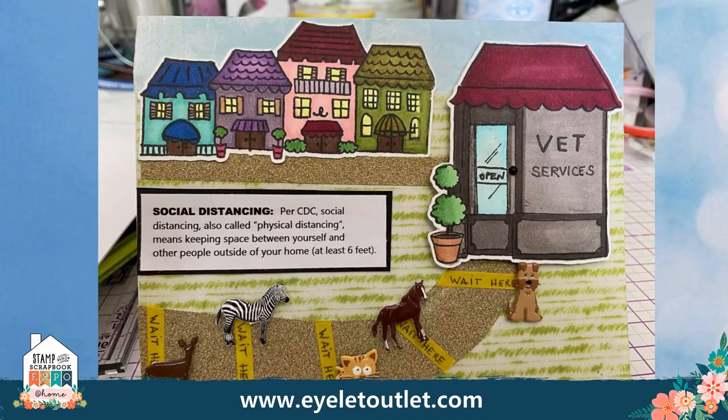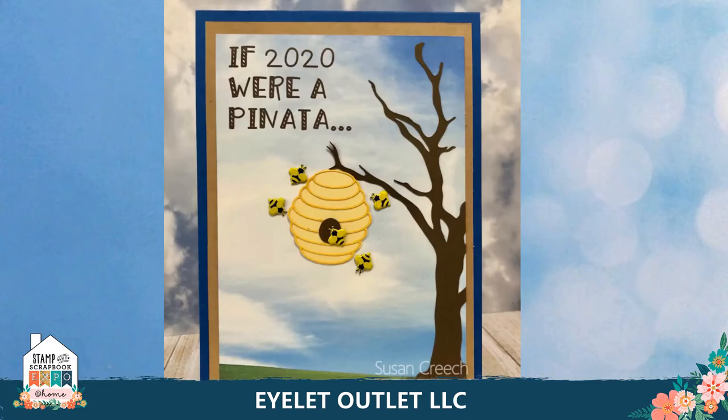Next I want to show you some humorous quarantine cards. This one by Susan Matthews is so funny — the animals are practicing social distancing as they wait for their vet appointments. She has used deer brads, zebra brads, kitty brads, horse brads, and our puppy brads. She used thin yellow washi to put the 'wait here' signs on the sidewalk — brick washi tape would work well as a sidewalk too. Here's another funny quarantine card by Susan Creech: if 2020 were a piñata, I think it would be a beehive full of angry bees. This one features our mini bee brads — you could use a stamp or any beehive die cut to make this one.